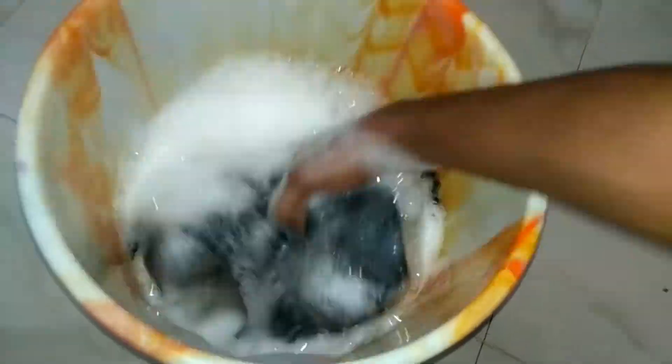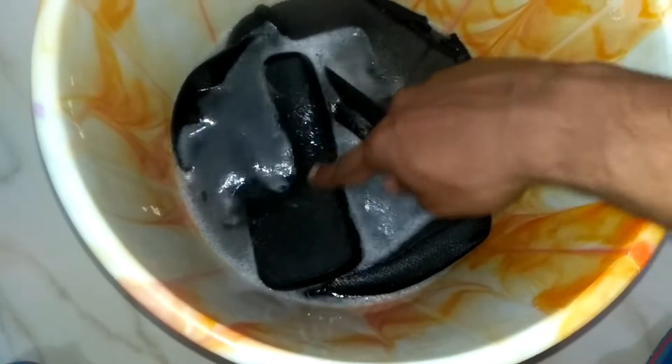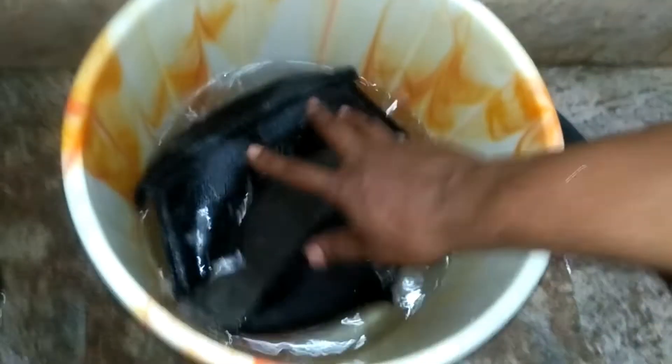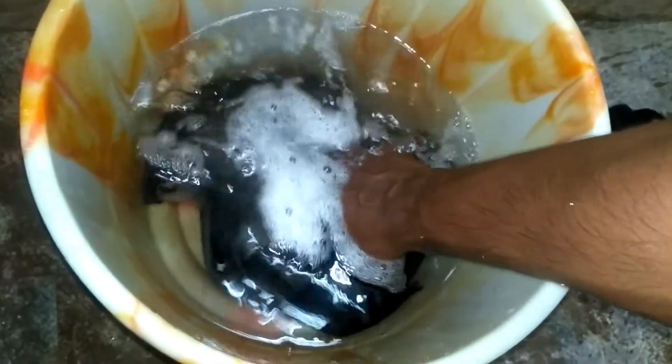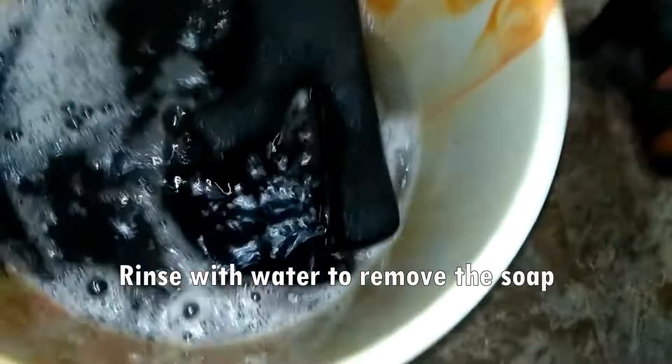Now thoroughly rinse them with this soap solution. Put them in clean water and rinse them off. Likewise, put all the paddings in the water and rinse them thoroughly. This is round two — rinse them for almost two to three buckets.